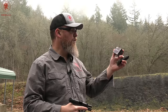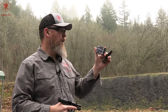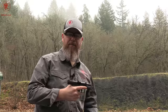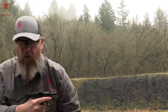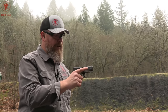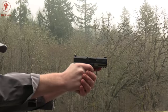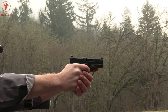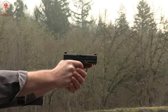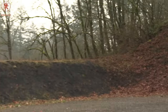Circle number seven is Federal's Syntec Defense SJP — segmented jacketed hollow point — 138 grain. This is an interesting hollow point that breaks apart into, I believe, four pieces total. And it's blue. Sharper recoil on this one for sure — I can feel it in my trigger finger. Grouped nicely though.